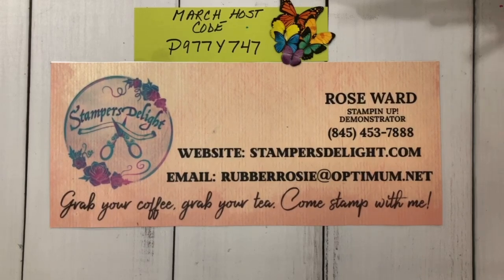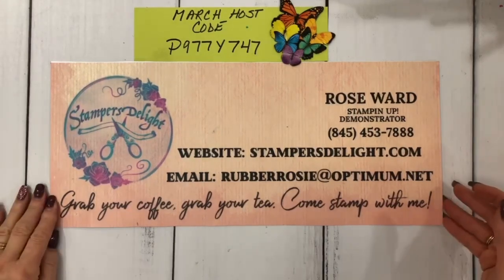Okay, Scrapbook Sunday — quick and easy scrapbook pages. So I'm going to get started. Again, rosewardstampersdelight.com. Grab your coffee, grab your tea, come scrapbook with me.